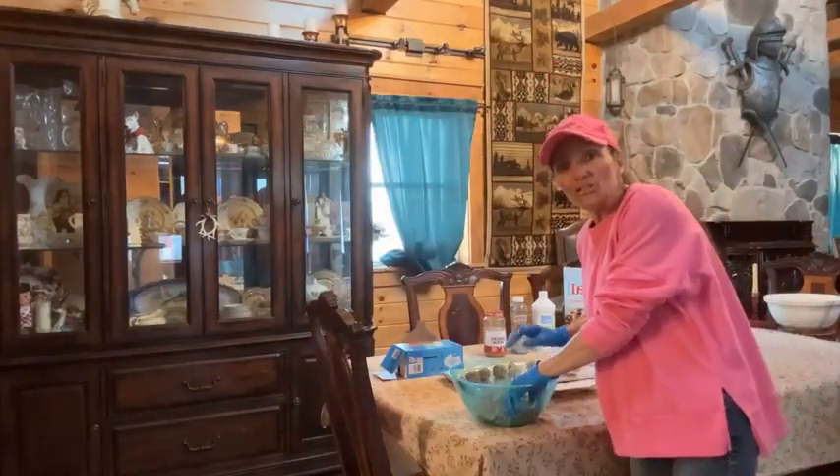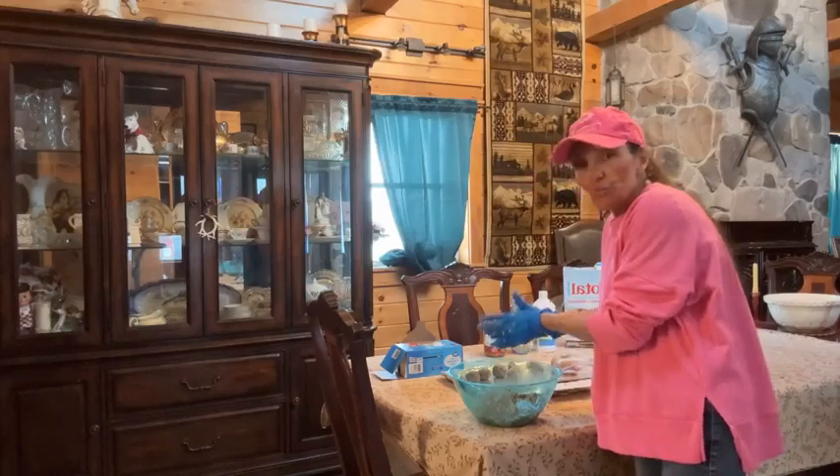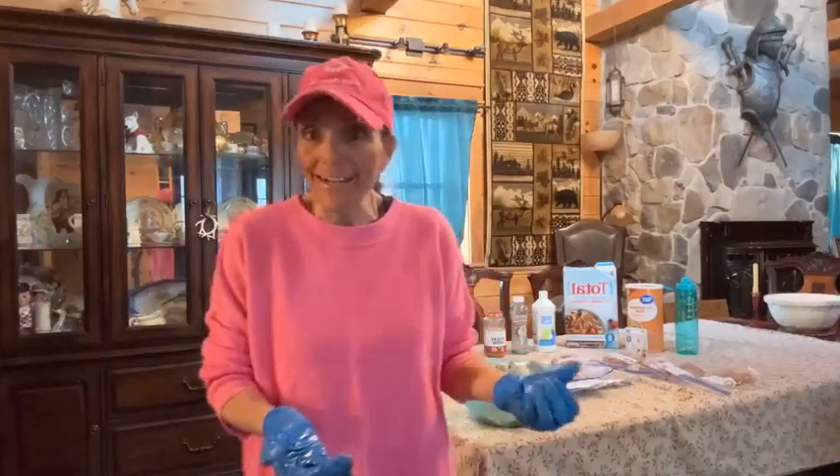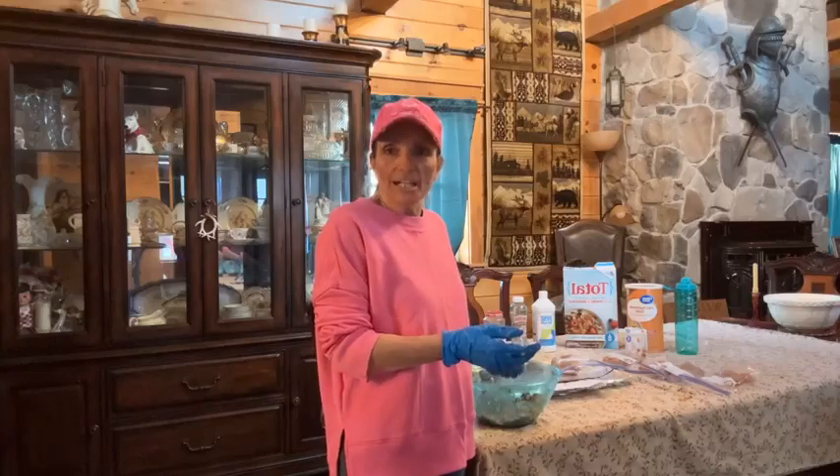PetKind contacted me last night — it was about nine o'clock and one of the heads of the company called me. Because I'm one of their breeders and I promote them, they've decided that for all our future litters they are going to do puppy take-home kits for us. On top of what I already do for my clients in the puppy take-home bags, PetKind is going to be providing additional bags. They've also gifted us with a large bag of dry kibble, about four cans of other products, and some supplements for me to try and promote.